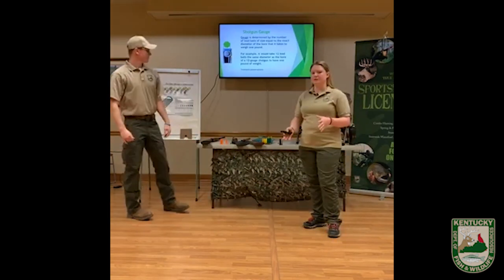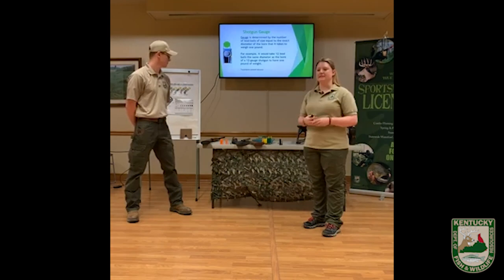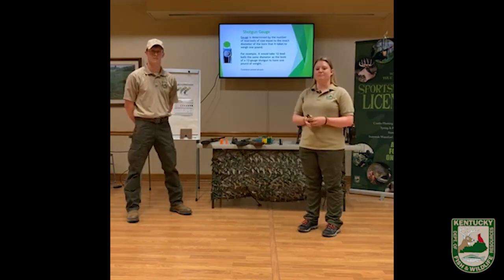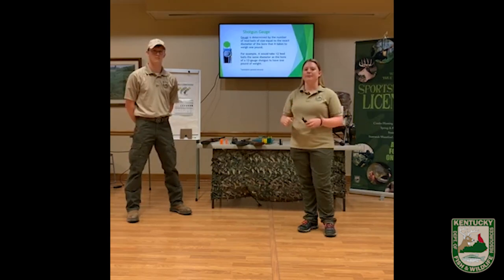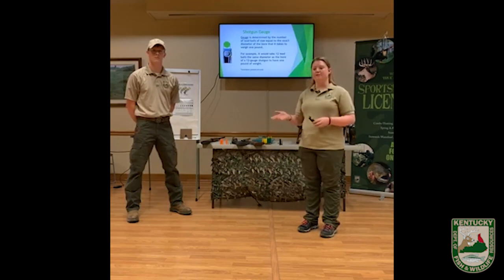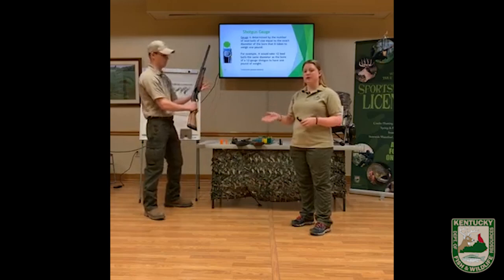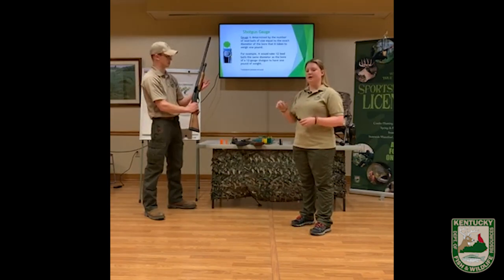Something really important to know about shotguns before you get out turkey hunting is gauge. So what is gauge? Gauge is determined by the number of lead balls that are the same size of the bore — remember, the inside of the barrel — that it takes to weigh one pound. For example, on our 20 gauge shotgun, it would take 20 lead balls that are the same size as the barrel to weigh one pound.